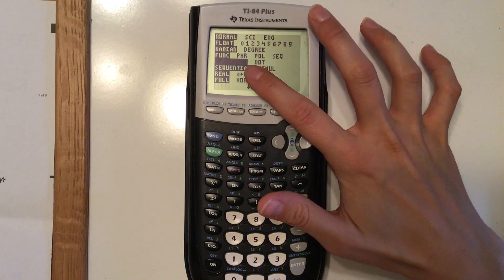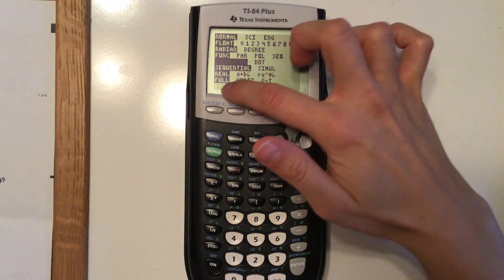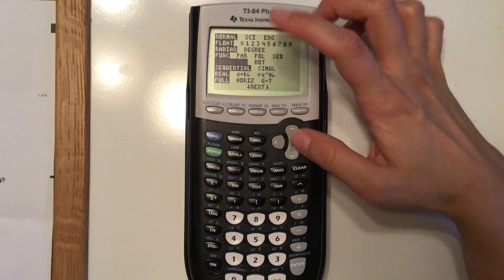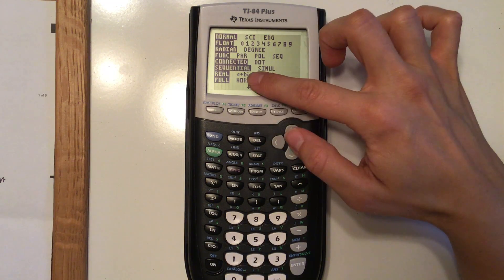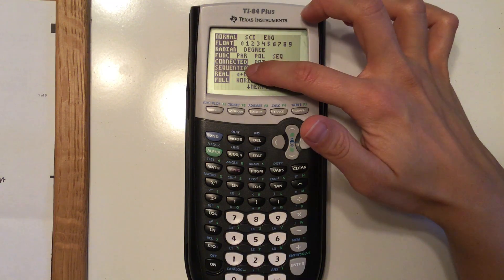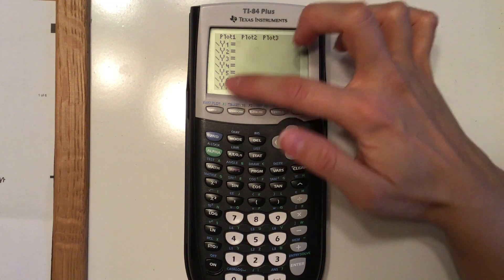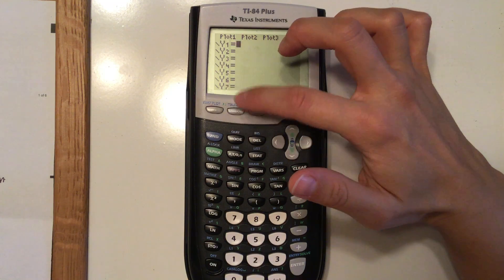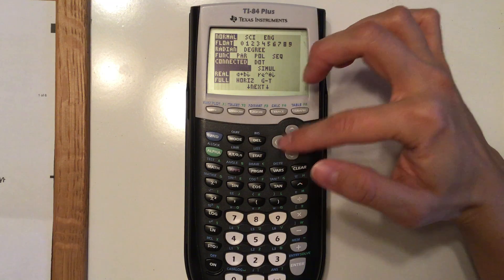Connected and dot: if you're graphing, connected will connect all the dots to make it look like an actual line, parabola, or whatever shape. If you just want to show the dots, hit dot. Sequential means it will graph things sequentially — if you have two equations, it will graph y1 first and then y2, which is nice because you can tell which one is drawing first.